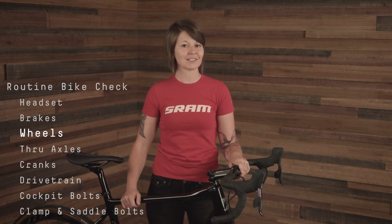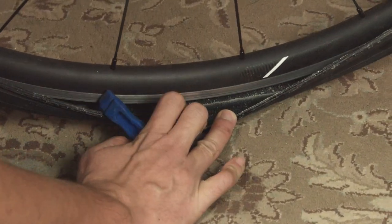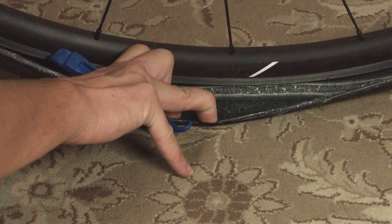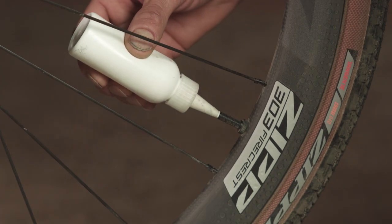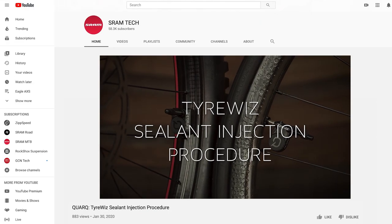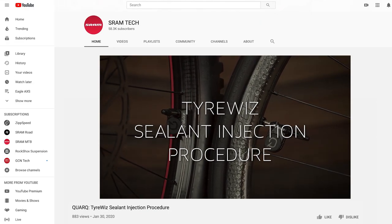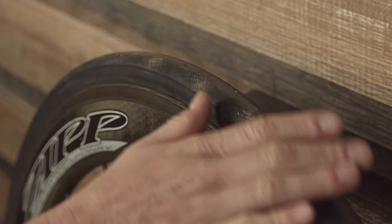If you have tubeless tires, consider the last time the sealant was replaced. Tubeless sealant only lasts for so long before it becomes dried up and ineffective. Remove the valve core from your valve stem and use a nozzle-tipped bottle to inject fresh sealant into your tire. If you're riding a wheel with TireWiz installed, watch the TireWiz sealant injection video to learn the procedure. You should also inspect your tires for damage to the tread and remove any debris.